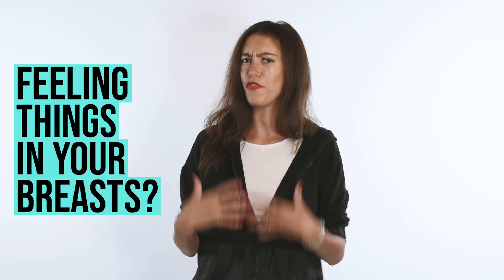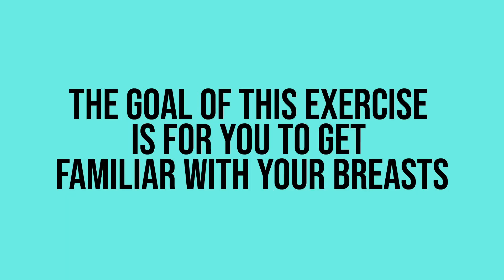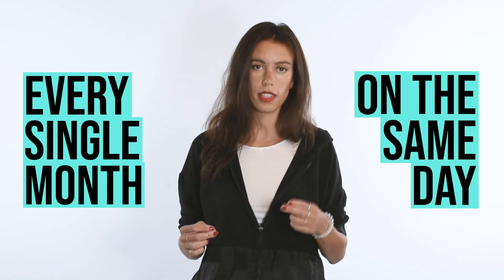Are you feeling things in your breasts? Good, that's normal. Your breasts are made of glands and nodes and other organs that have shapes and volume. The goal of this exercise is for you to get familiar with your breasts so you can spot changes as soon as possible. So do this exercise every single month on the same day.